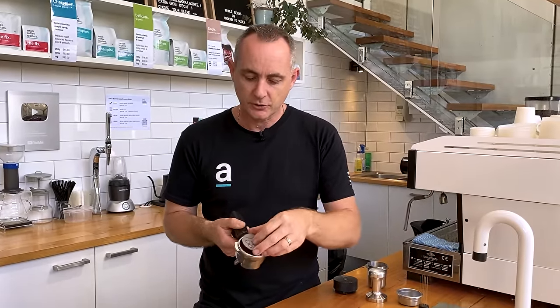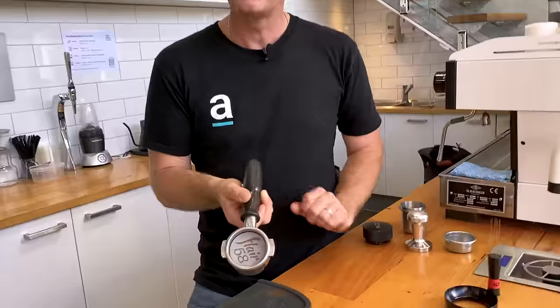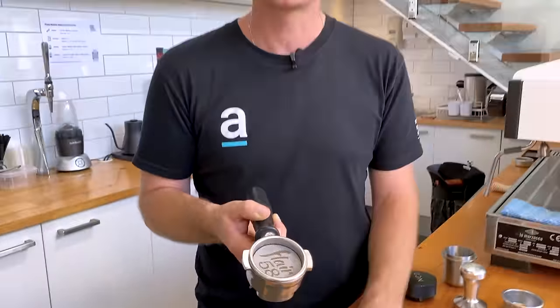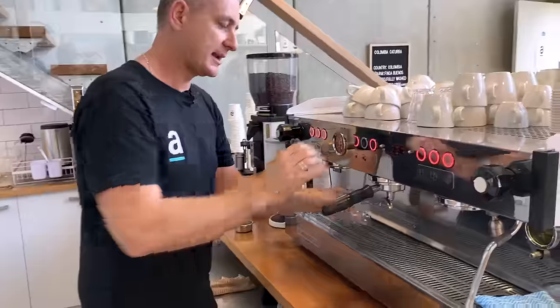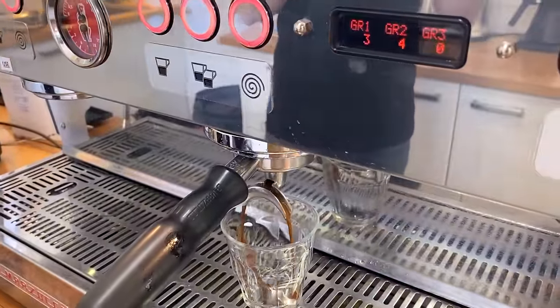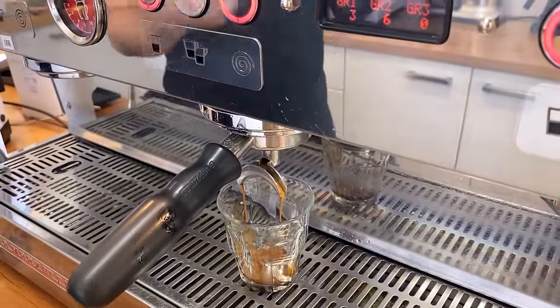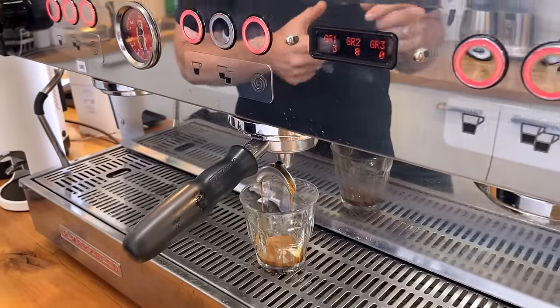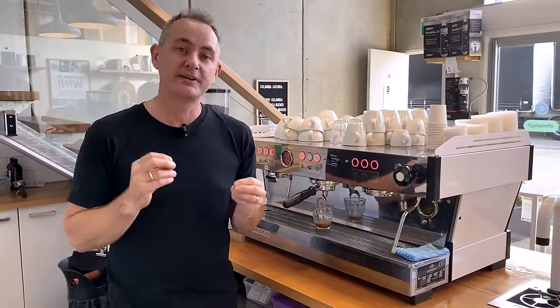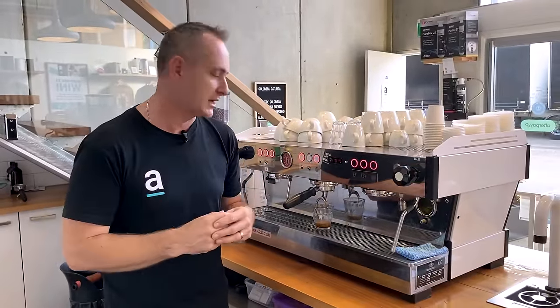You simply place the puck screen on top of the coffee puck like so, and you're ready to extract your espresso. We're going to lock that in and start our extraction. As we said in the other videos, it's about looking at what happens after the extraction for puck defects — check for channeling, check for floating pucks, check for water sitting on top of those pucks — so we can identify which issue we need to go and target.